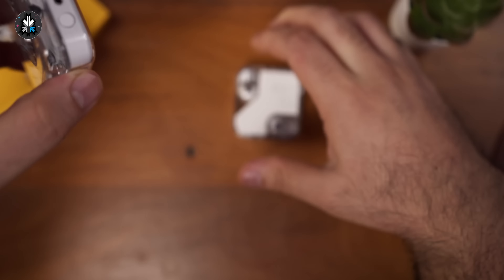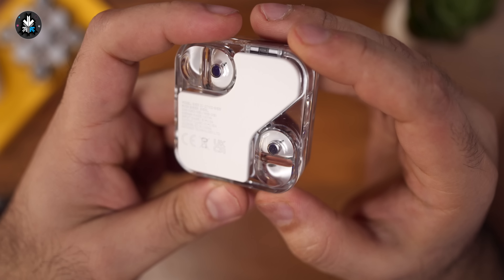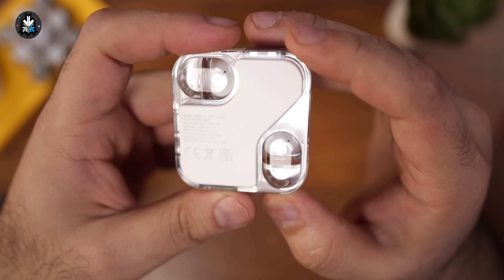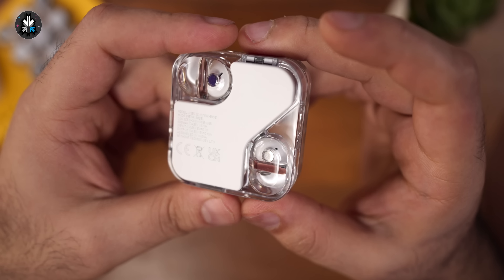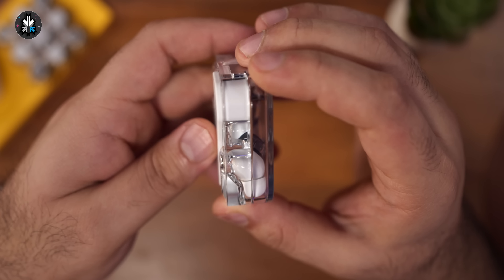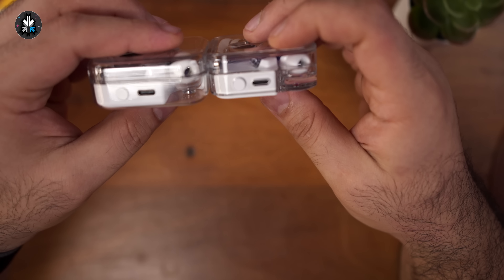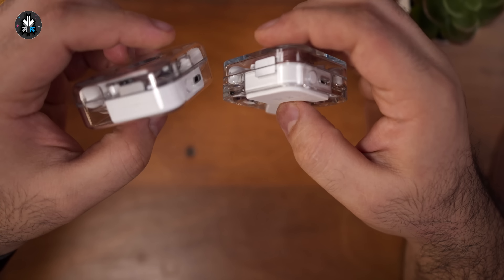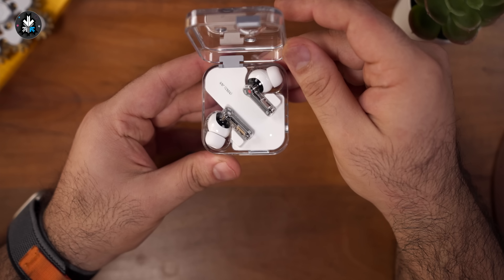You also get your charging cable and the additional small and large ear tips — the medium ones are already on the earphones. The case itself is now IP55 rated, which means that the case has some water resistance built in, so out in the rain this case will be fine. There are also some design changes to the case. The biggest gripe I had with the Nothing Ear 1 was the case got scratched easily at the bottom because of the acrylic. They've completely removed the acrylic from the bottom and you do have a polycarbonate part sticking out at the bottom, which will mean you see fewer scratches.